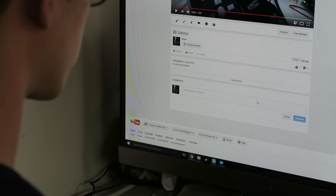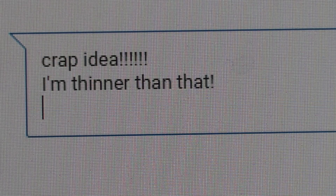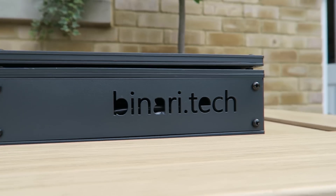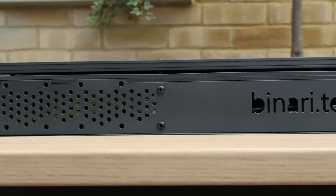We'd like to hear your feedback, so get to posting constructive criticism and inflammatory comments. We hope you like Slabtop. Thank you for watching.